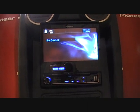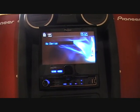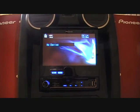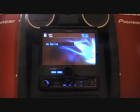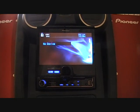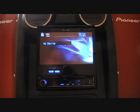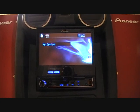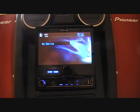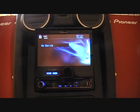Some of the new features on the Pioneer AVH 5200BT include time correction for acoustically setting your speakers to the size of the cabin in the vehicle, giving you perfect sound quality inside your vehicle. You also have dual zone for vehicle settings for extra screens, where you can have a DVD player in the back playing on rear speakers on two headrest monitors, while up front you can have your iPod, radio, or Bluetooth on the front speakers.